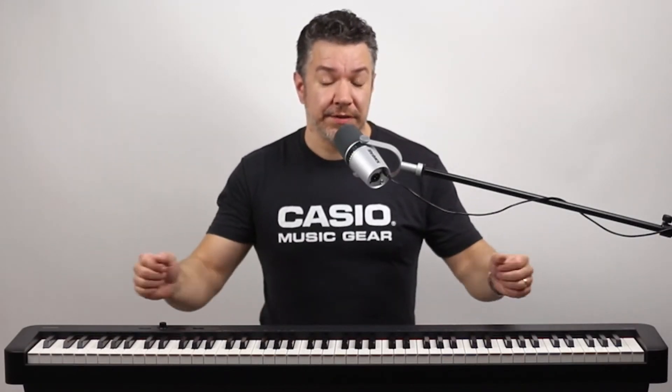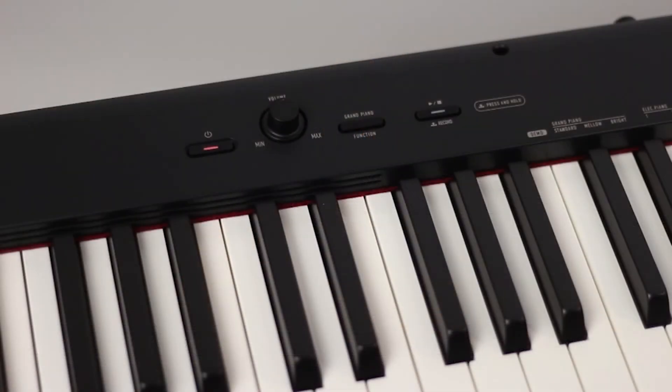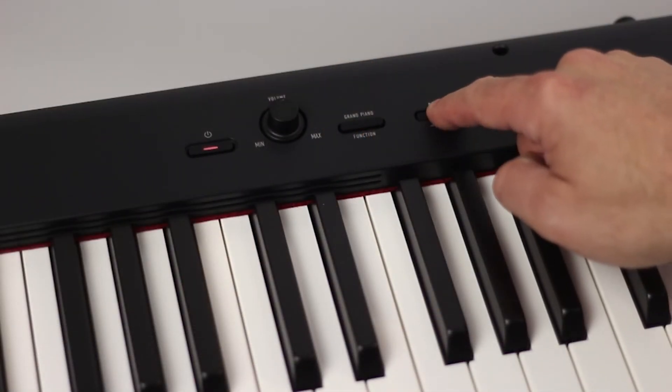Duet Mode lets you split the keys into two equal pitch ranges for lessons or for performance. There's a metronome, which is great for practicing, and there's also an easy one-button recorder to capture your playing.